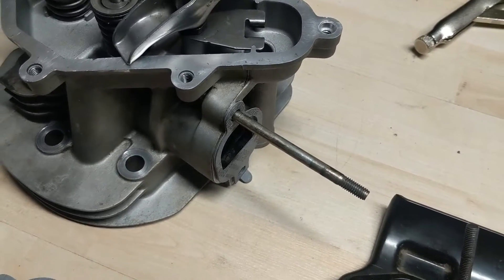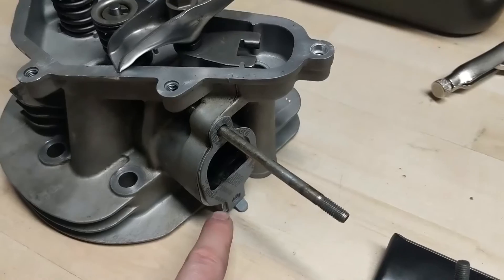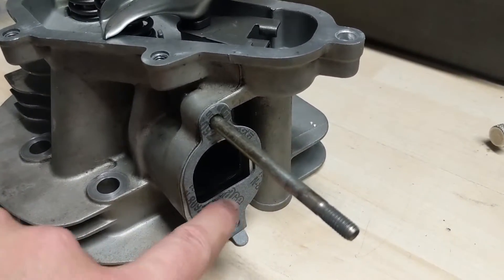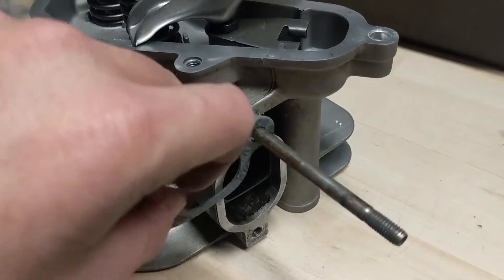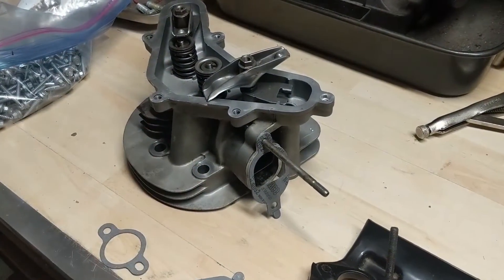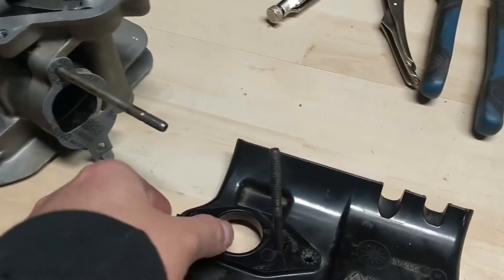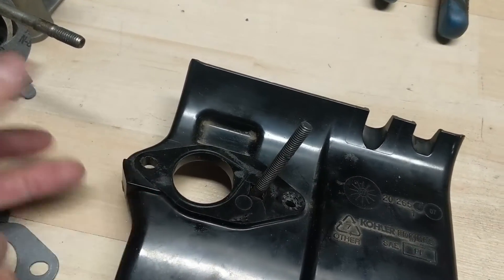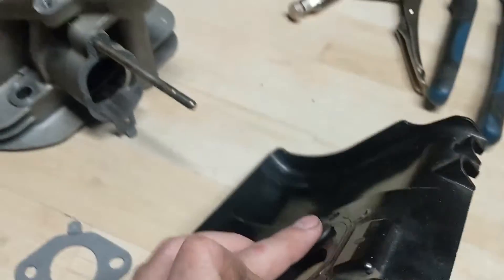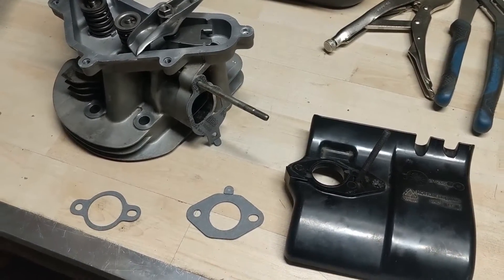I've got my carburetor stud reinstalled - it was removed before we sent the head off to be machined. The carburetor gasket is installed; this is a tape-on version and you'll notice it covers a little plastic piece inside that diverts your intake air toward the combustion chamber. This blockage is meant to stop that stud from falling out into the intake. So that just goes on like that, and I'm getting everything set up ready to install the head.